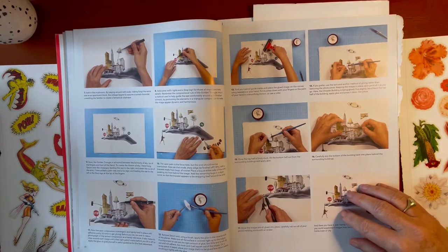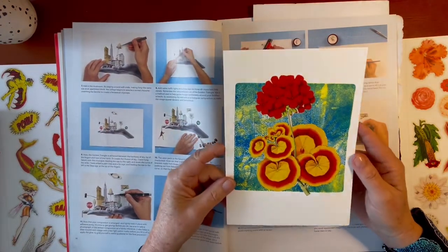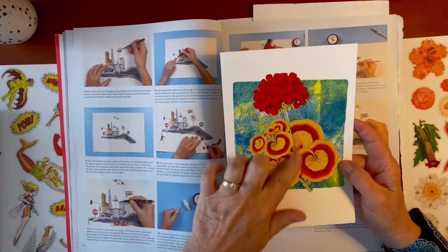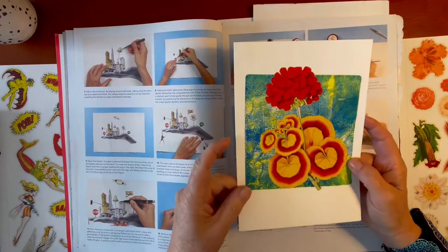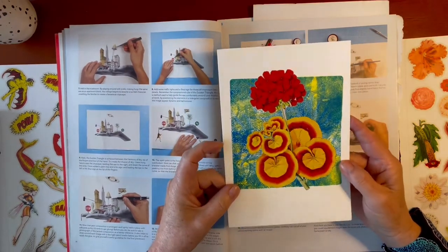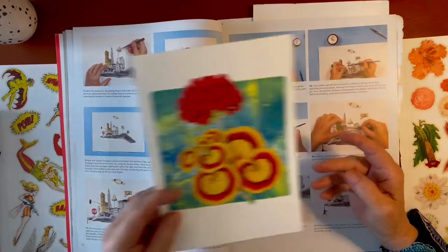If you're not a surrealist collage artist, you can do things like this — a really simple, very conventional collage using an image from the book with a piece of gel-printed watercolour paper under it. Just those two simple elements created a beautiful collage. I really like this one too.